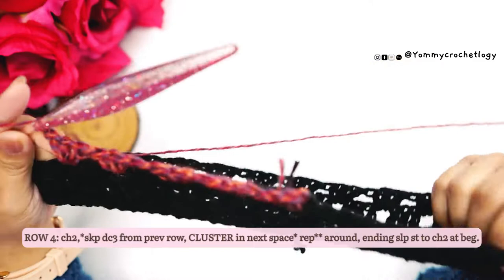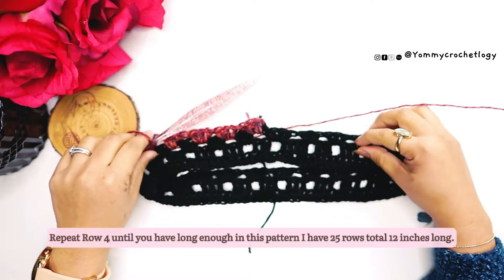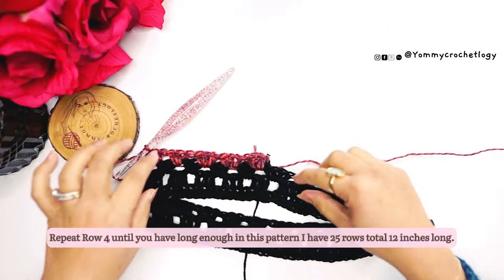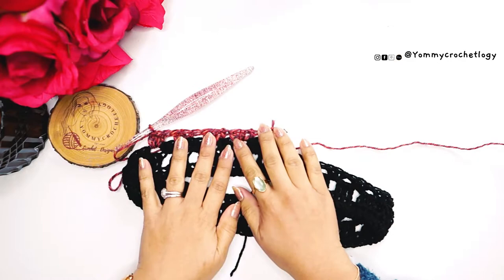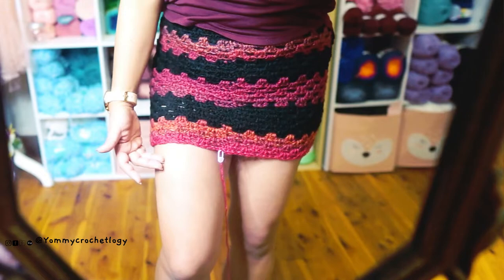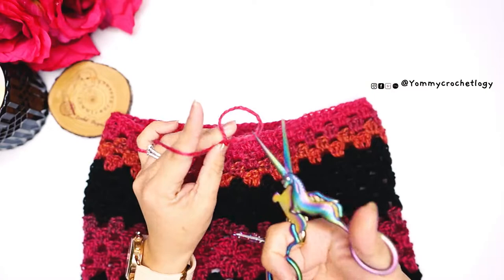So the pattern is: cluster in every space between the two clusters from the previous round. Repeat that around, and repeat the row until you have enough length for your own preference. In my case I don't need much length since I'm tiny. I figured out the length by measuring between my hip and just above my knee — so my skirt sits between 12 to 13 inches.